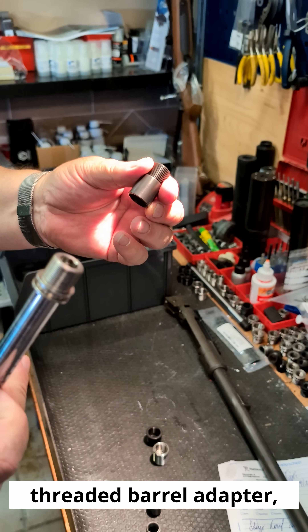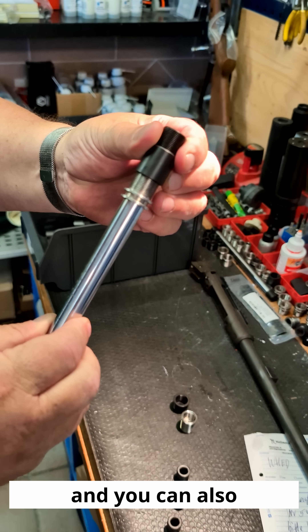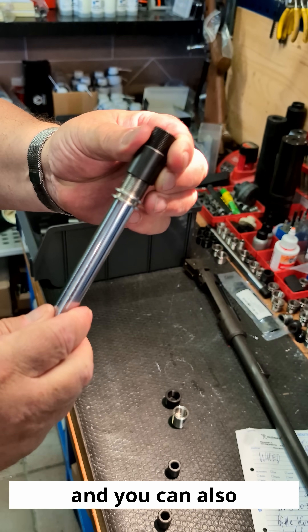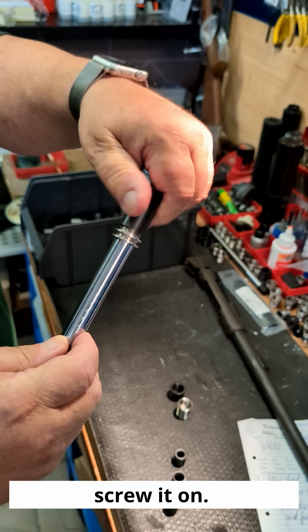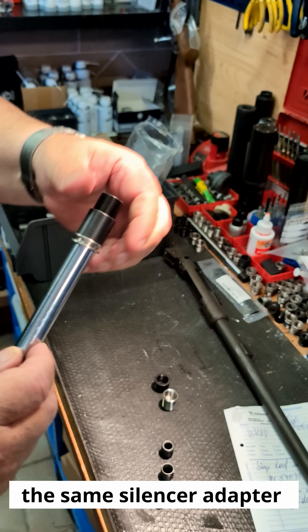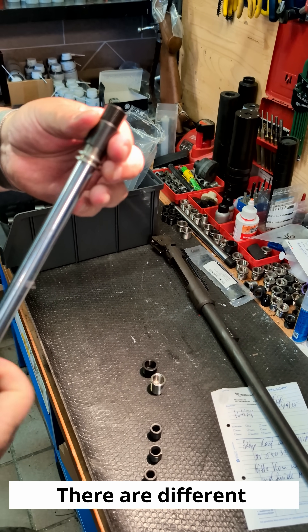This is a normal threaded barrel adapter, and you can also screw it on. So you can use the same silencer adapter either as a quick detach or screw it on.